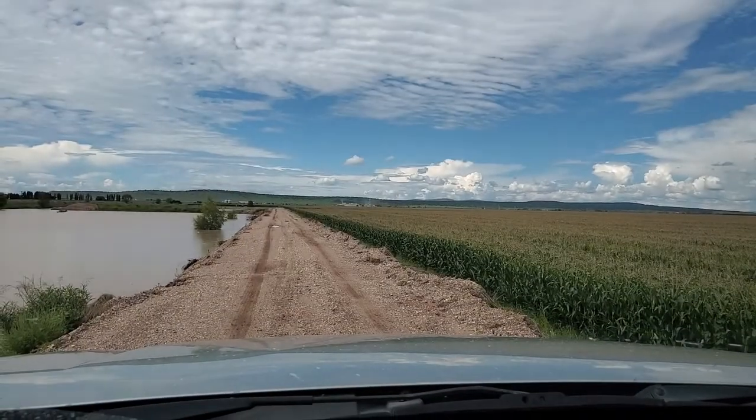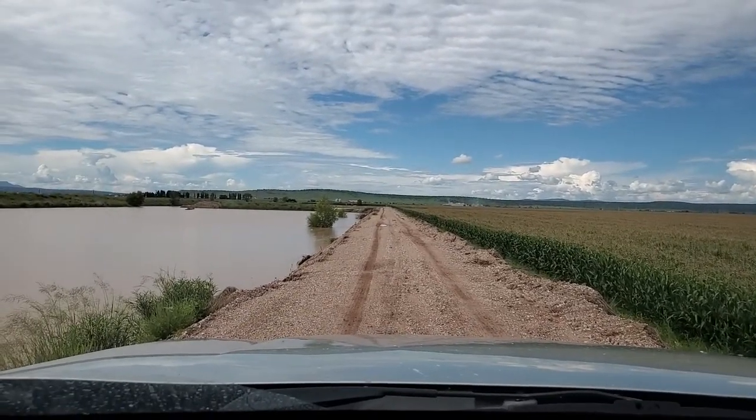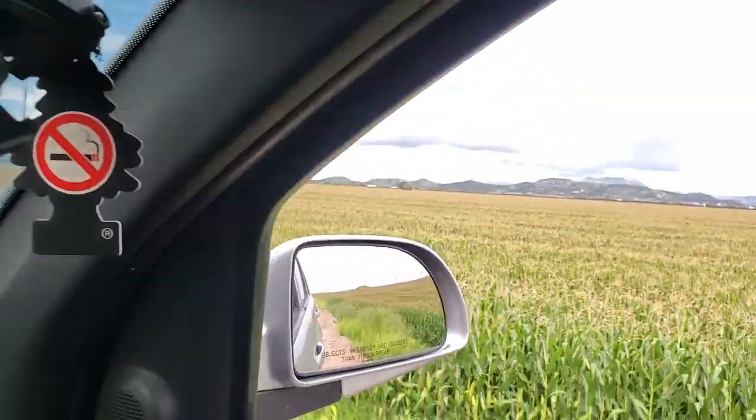I'm going to turn the camera off and turn it off. You are presser and you are the presser. Now I'm going to put the corn stock from the bone. Hold that.